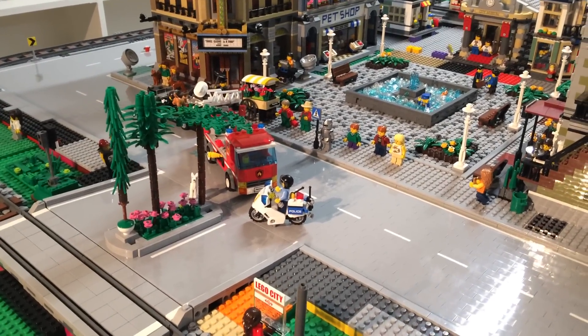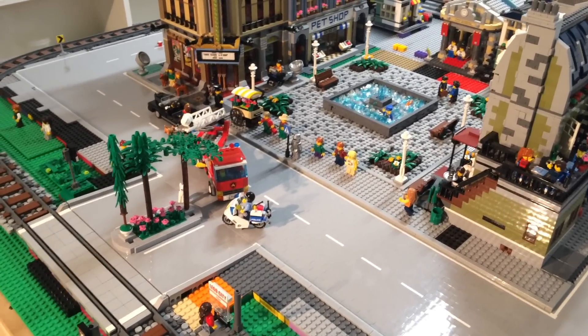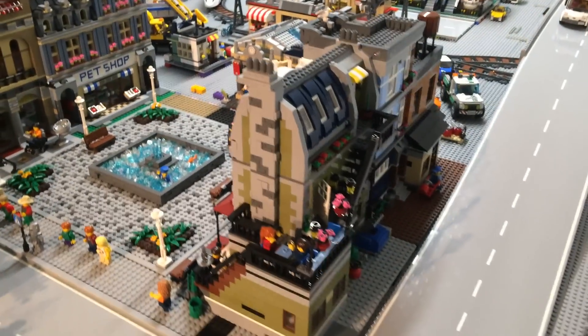I wasn't sure if I wanted some type of pillar or ornamental decorative post. We played around with a couple of different things but couldn't really come up with anything we truly liked, so if you have any input please let us know.